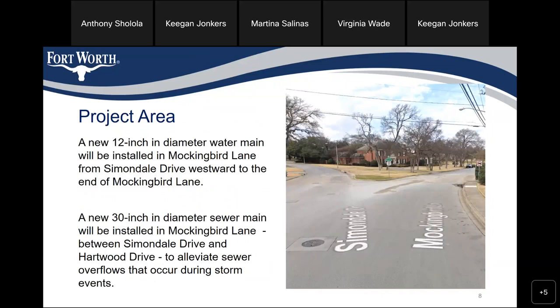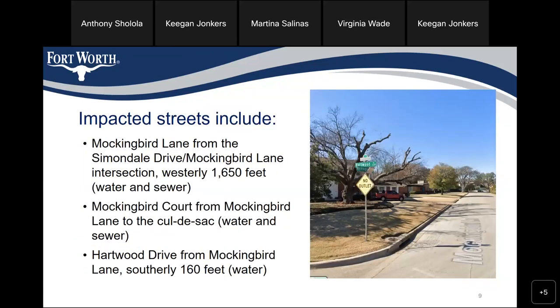The project area: a new 12-inch diameter water main will be installed in Mockingbird Lane from Simondale Drive westward to the end of Mockingbird Lane. A new 30-inch diameter sewer main will also be installed in Mockingbird Lane. Impacted streets include Mockingbird Lane from Simondale Drive to the Mockingbird Lane intersection westwardly, 1,650 feet, for both water and sewer; Mockingbird Court from Mockingbird Lane to the close of the site; and Harwood Drive from Mockingbird Lane southerly 160 feet, as shown on the exhibit on page 7.